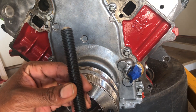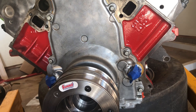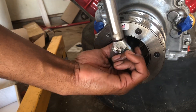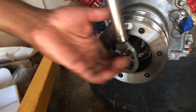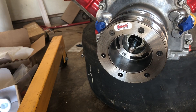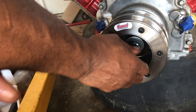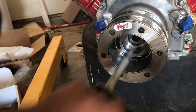Just an all-thread bolt with a nut and a couple of washers — that's about it, all the way down. It's a fairly easy installation. Alright, old crank bolt.